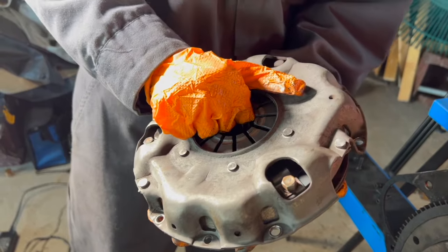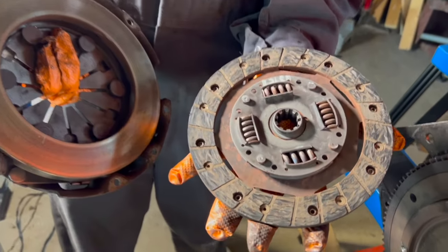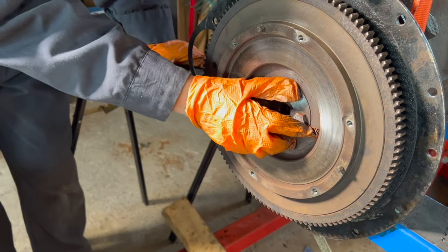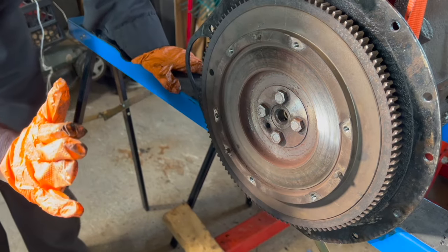We got this off and it is a lot heavier than I was expecting, so when it came off it did end up falling, but it looks all right. We're gonna put the block back in so that I can go ahead and take these bolts off and it will be stable, and then the flywheel should be able to just pop.